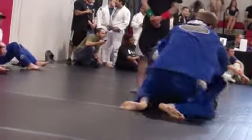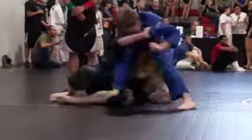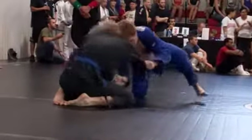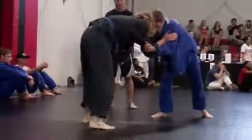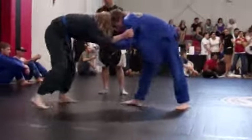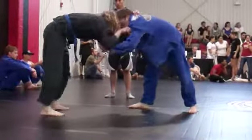You got a minute 30, Brad. Go. You have to go, Brad. You're down on points. You got a minute 30, Brad. You're down on points — you have to go. Go, Brad. Brad, you have to get a takedown.